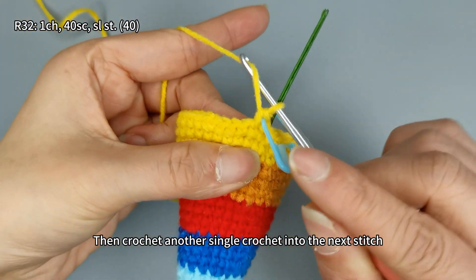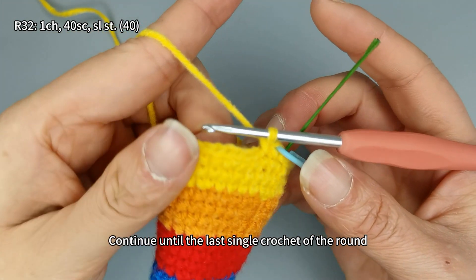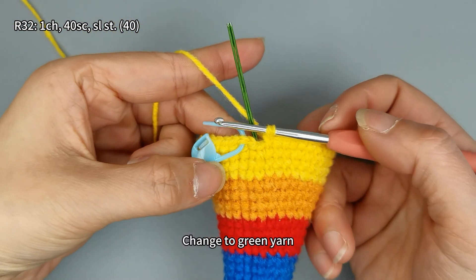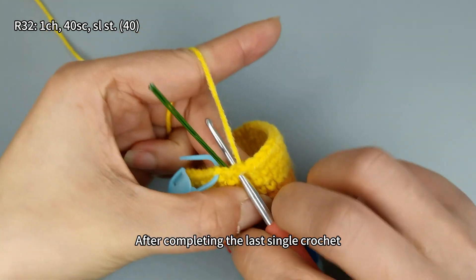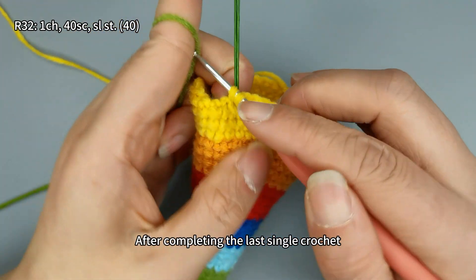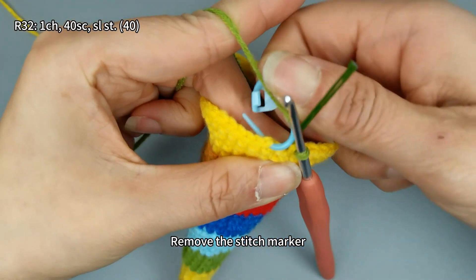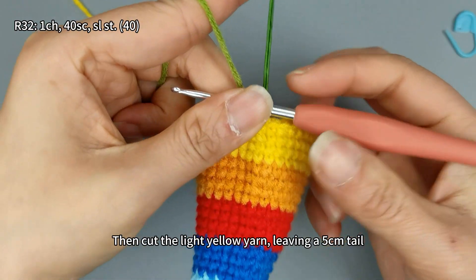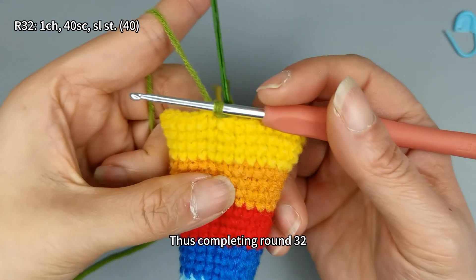Crochet another single crochet into the next stitch and continue until the last single crochet of the round. At this point, change to green yarn using the same method for changing yarn as previously described. After completing the last single crochet, remove the stitch marker, perform a slip stitch, then cut the light yellow yarn leaving a five centimeter tail, completing round 32.